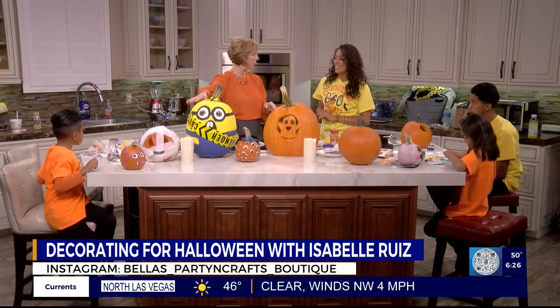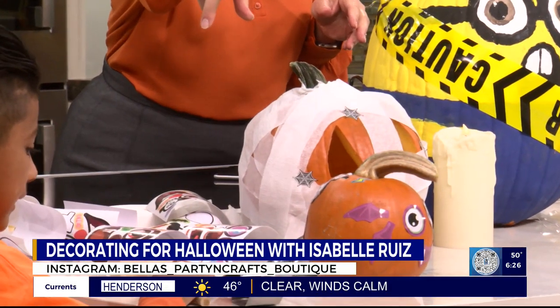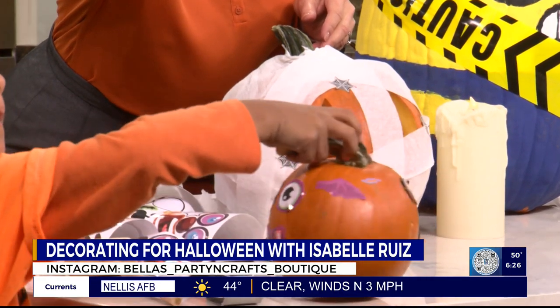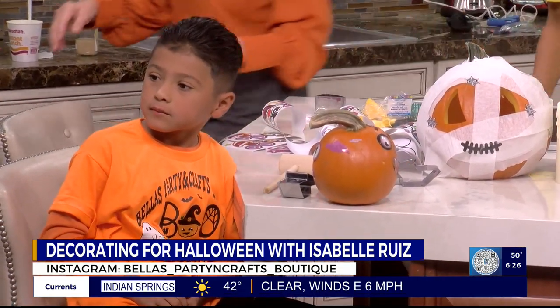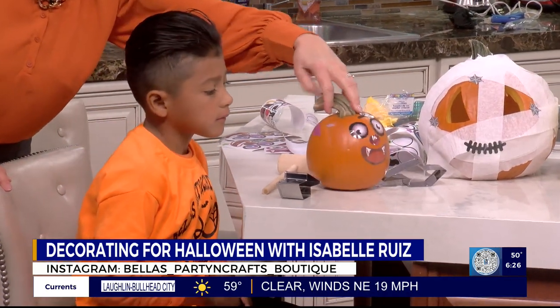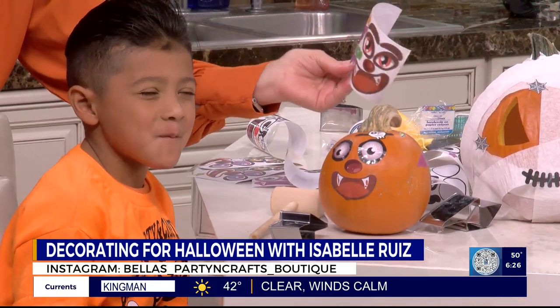What about the kids? All right. Let's start with Steven. He's been using stickers — what an easy way for smaller kids to decorate. So much easier. Show us your jack-o'-lantern to the camera there. Oh, I love that. What an easy way. You can do all kinds of faces.